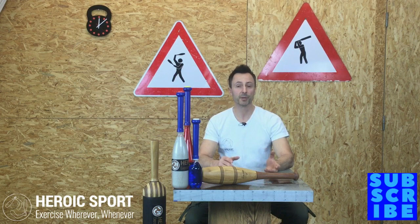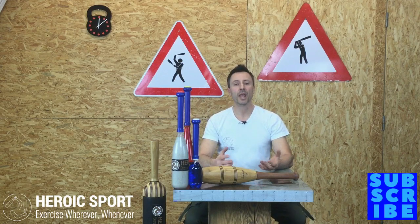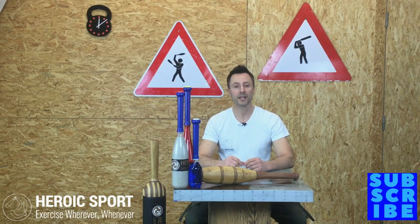At Heroic Sport, we teach people how to swing Indian clubs using a system we've developed since 2010. We've been working with a wide population, from kids to elite athletes and also to Parkinson's patients. Everybody has a great time learning how to swing clubs and they feel better for it. So if you're looking for inspiration on how to swing Indian clubs, we've got lots of video playlists on our YouTube channel. But if you're looking for step-by-step, detailed instruction and programs, head over to hericsport.com and check out our video downloads.